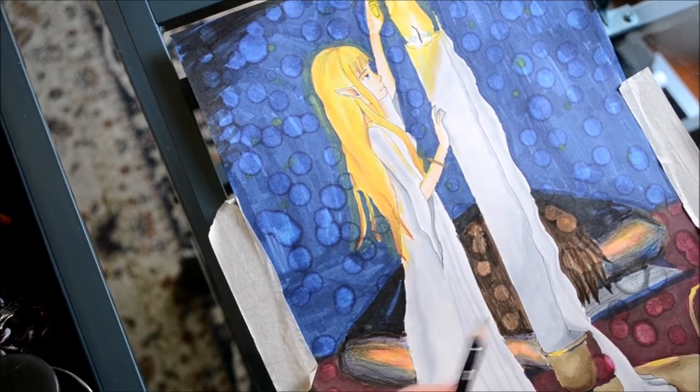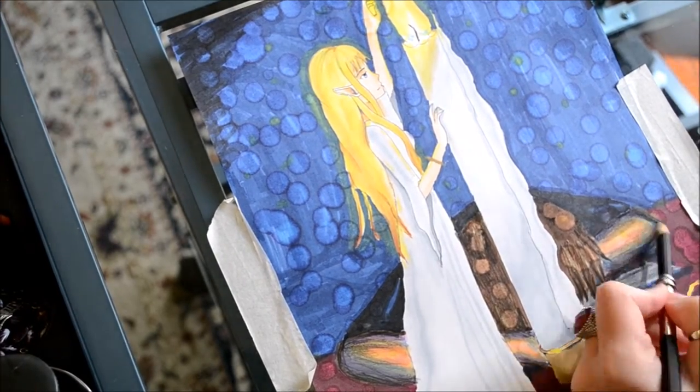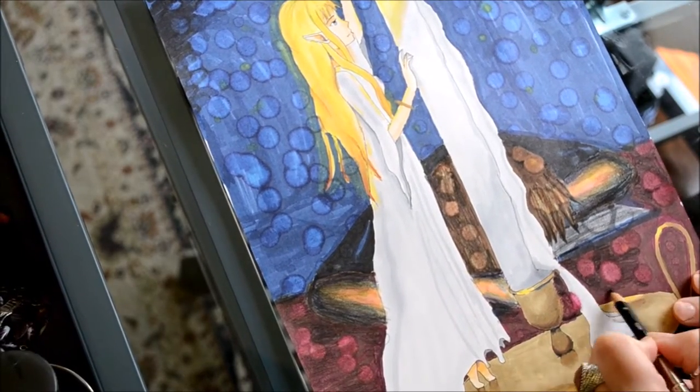I also did the same effect on the table beneath them. Applying colored pencils also allowed me to blend out my character and make the light bubbles really pop.